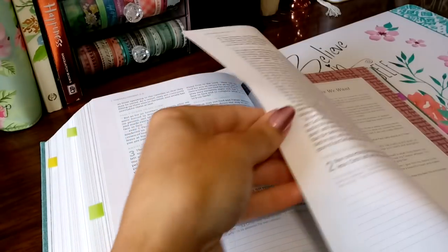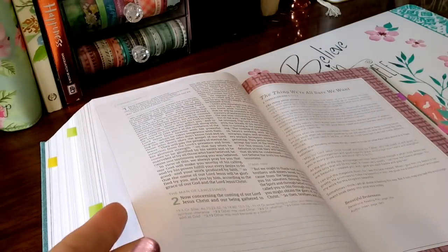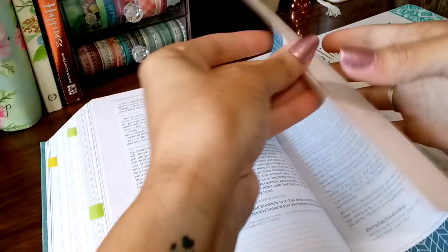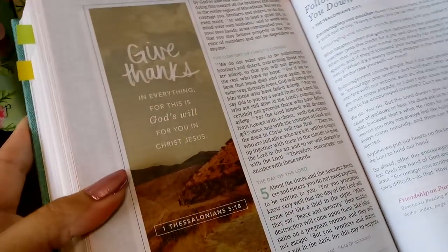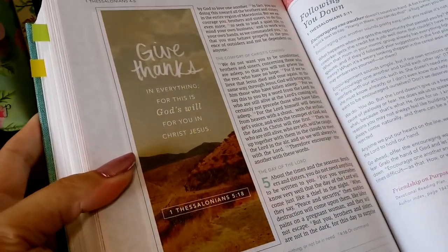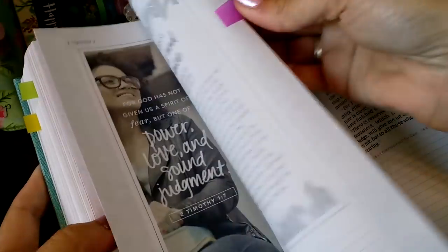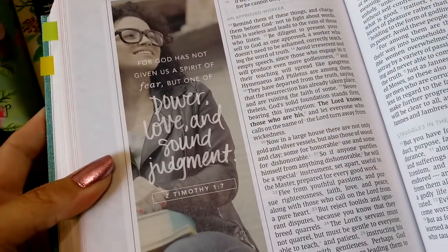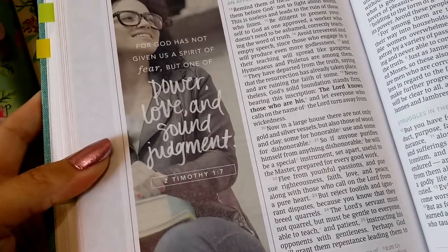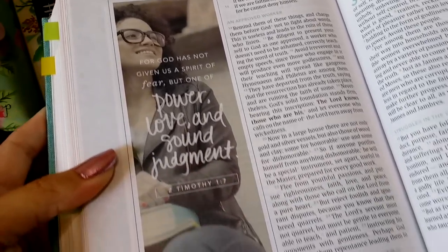There is no red lettering in this Bible. I'll show you one more of these beautiful page spreads — look at that one. So exciting!